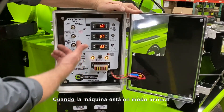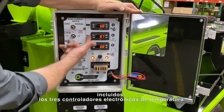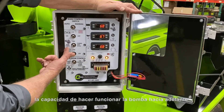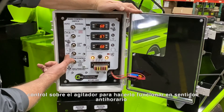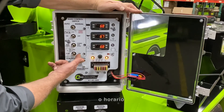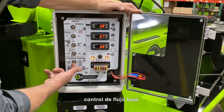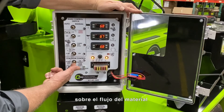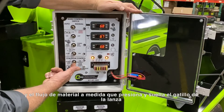When the unit is in manual mode, you now have individual control over all systems on the machine, including the three electronic temperature controllers. The ability to run the pump in forward, reverse, or turn it off completely. Control over the agitator to run it in counter-clockwise or clockwise direction, or turn it off. Also for the low flow control — the low flow control is used when you need more precise control over the material flow. Selecting this function starts and stops the material pump and the material flow as you press and release the trigger on the wand.